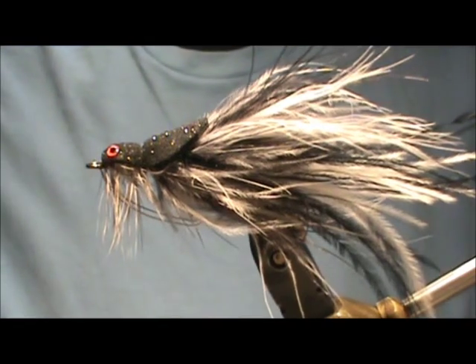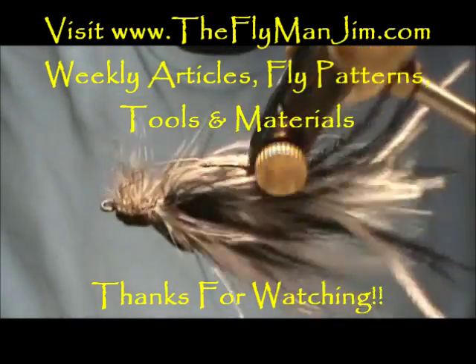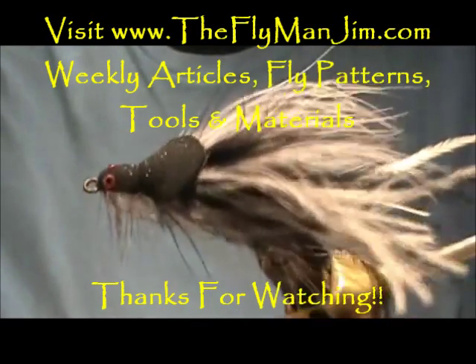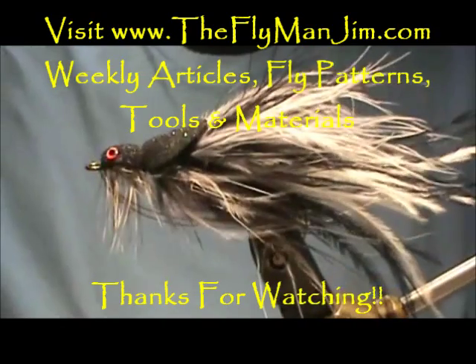Here we have a foam diver. Hope that you learned something from this video. Please subscribe to my channel, refer me to your friends, leave comments, questions, and suggestions — and most of all, thank you very much for watching.